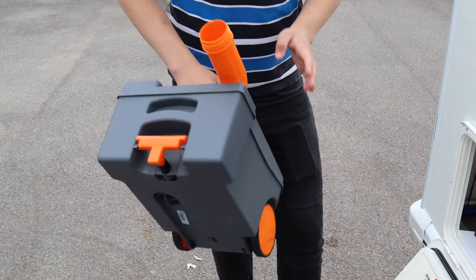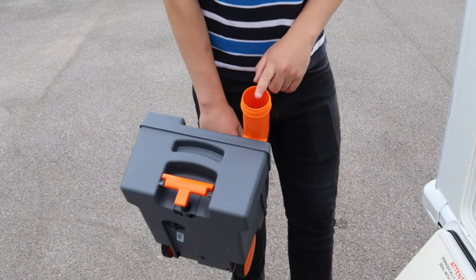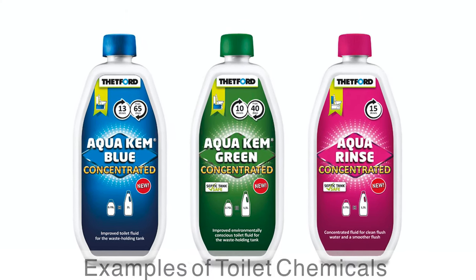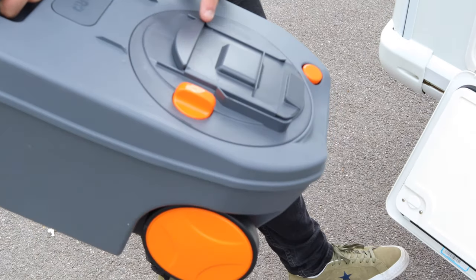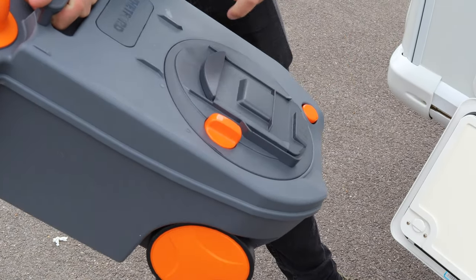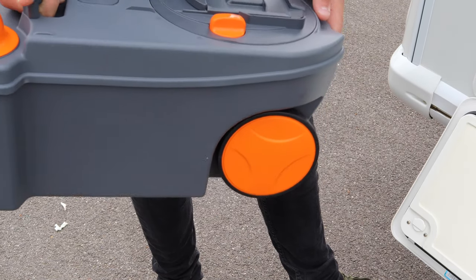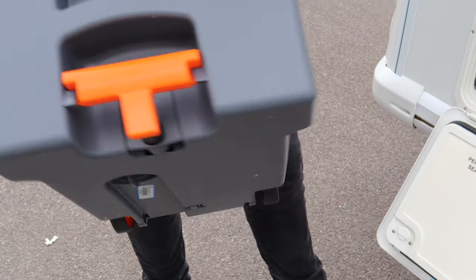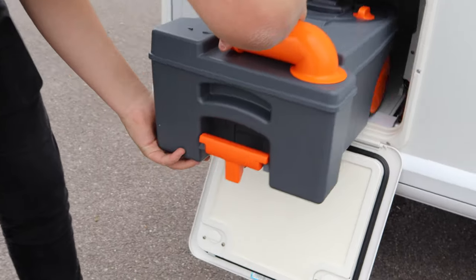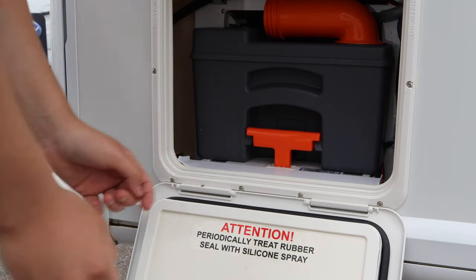Tip it out and correctly wash it out. In here, put three caps of water and half a cap of blue or green chemical to keep the toilet fresh and clean. This is where the contents go in from the loo. Turn this button to empty and close. Don't put anything in there as there's a delicate rubber seal you want to keep in good condition. Shut the spout, turn it round, wheel it in and it locks into place.